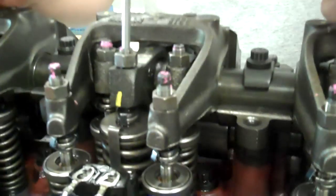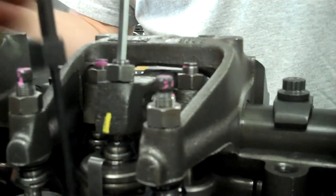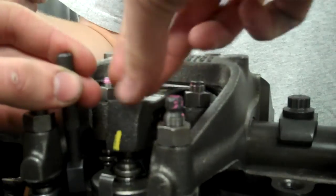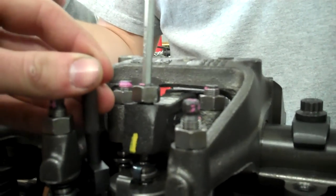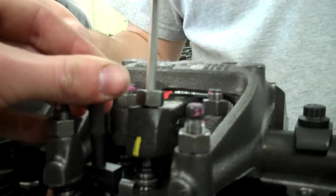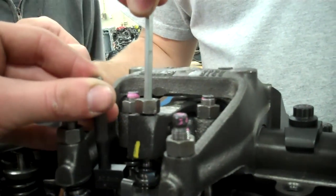We just got the magnetic pickup pole. And while you're finding the height with the timing tool, make sure you apply downward pressure as you're turning it. Once you find that slight drag, you know you're at the right height and the right timing.